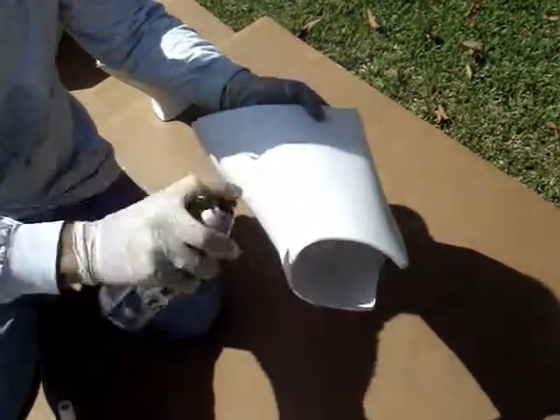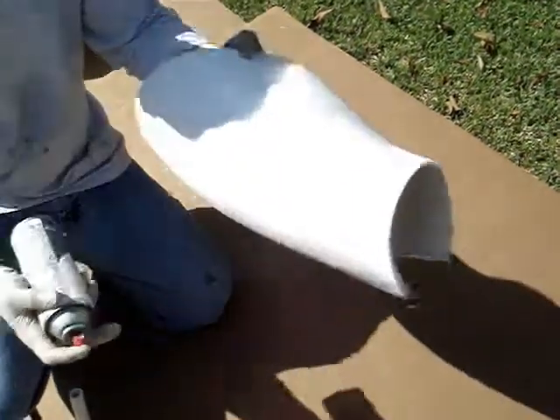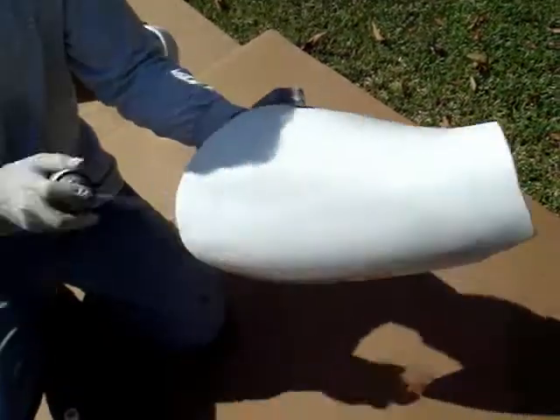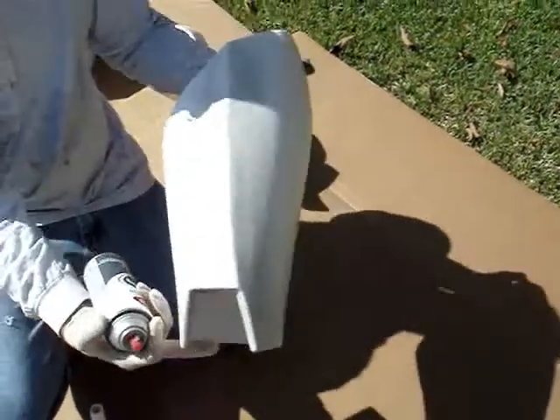And a little bit on the back of the knee there, and on the inside of what would be the groin area. Just a little bit towards the bottom and along the top, just to add a little bit of weathering. And that's pretty much going to be it for the thigh.